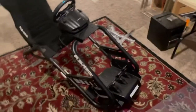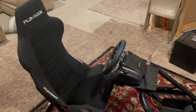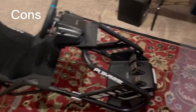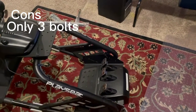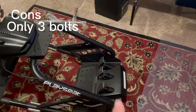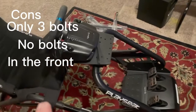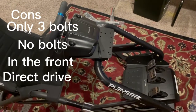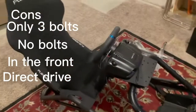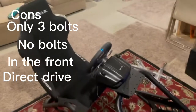There it is, all put together — got the wheels and the pedals installed. Something I didn't like: I could only get three bolts into the pedals, but at least they're in the back half. I couldn't get bolts into the front, but with the leverage you should be okay. This is definitely set up for a direct drive, something better than Logitech stuff, so I will be upgrading in the future.